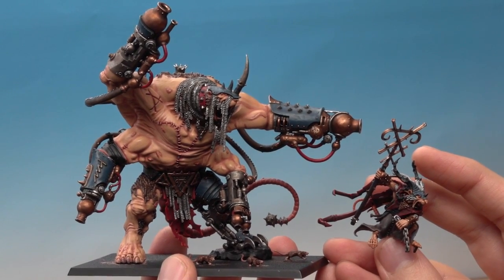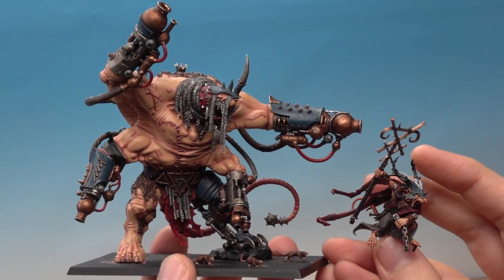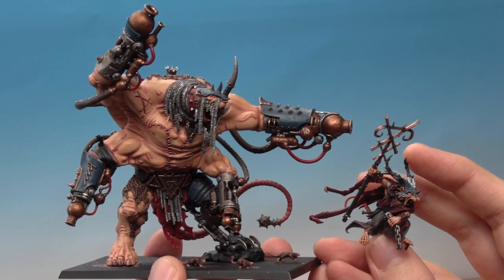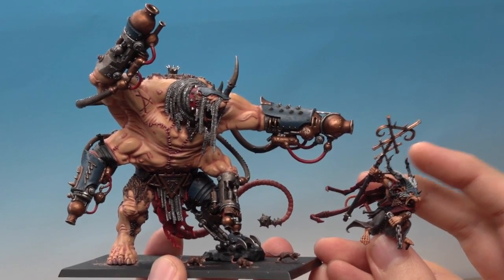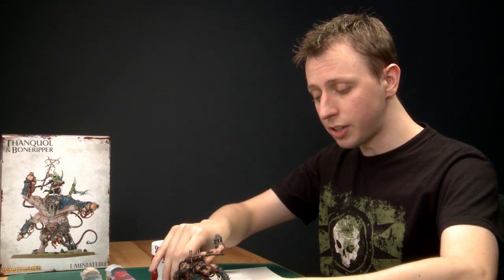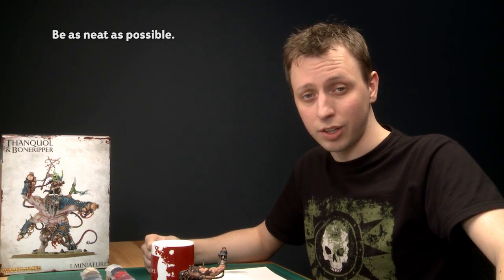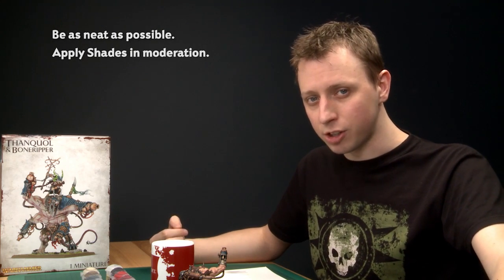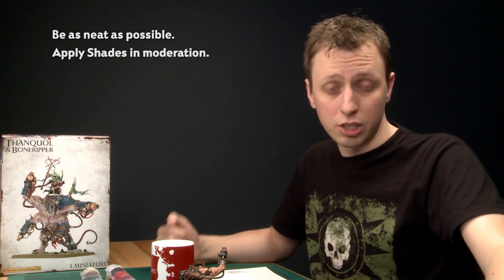All the main details on Thanquol and Bone Ripper are done and they're looking almost finished. All that's left is some finer details — the teeth, the claws, and the warpstone — which we'll cover in part three. Remember, neatness is key: the neater you are the better the final result will be. Take your time on all those fine details. Also remember to apply shades in moderation to keep control of them and avoid getting them on areas of colour you don't want. Part three will complete the model — see you there.